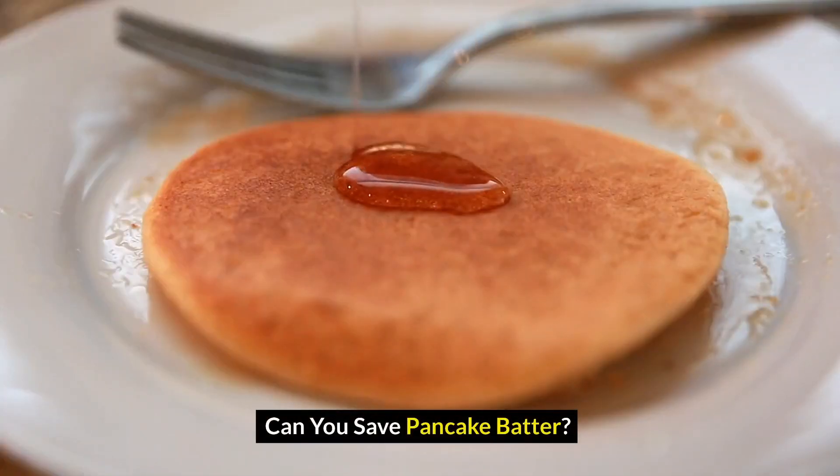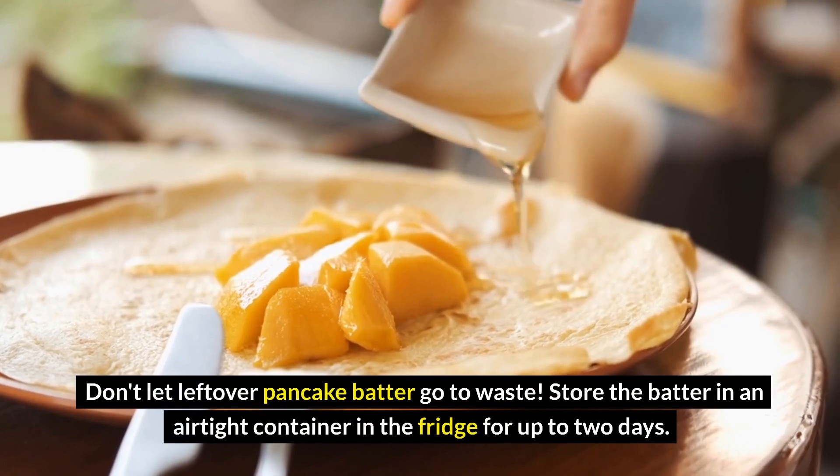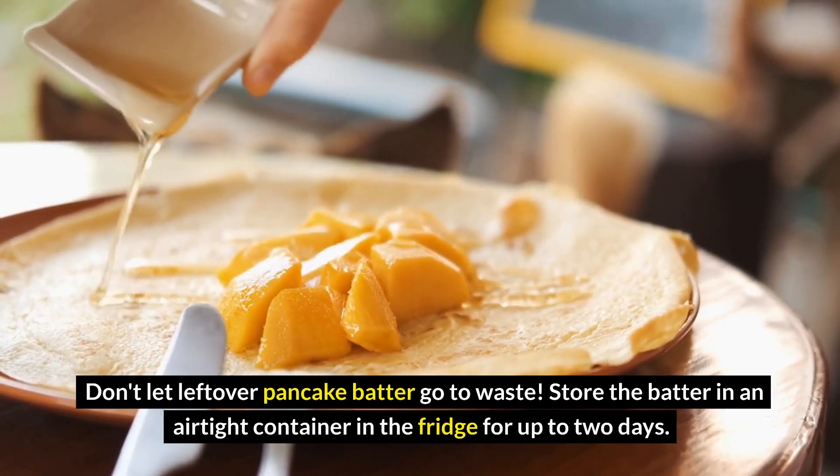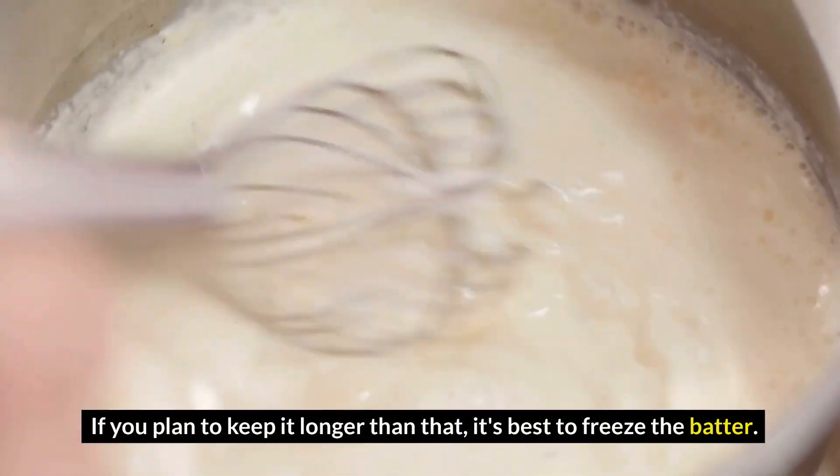Can you save pancake batter? Don't let leftover pancake batter go to waste. Store the batter in an airtight container in the fridge for up to 2 days. If you plan to keep it longer than that, it's best to freeze the batter.